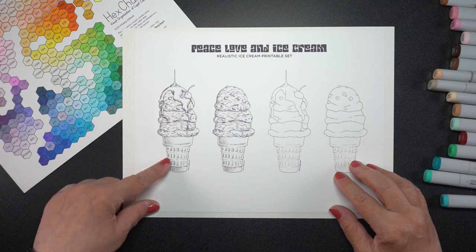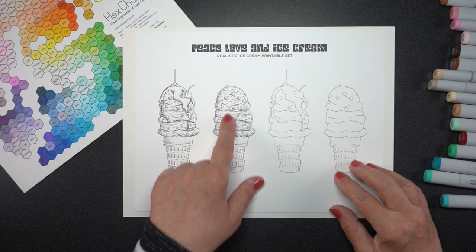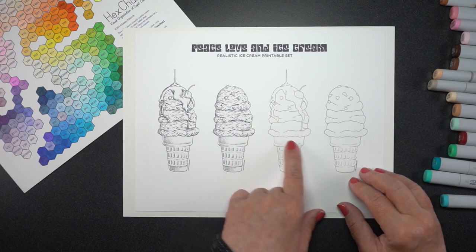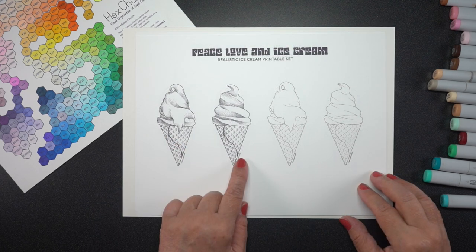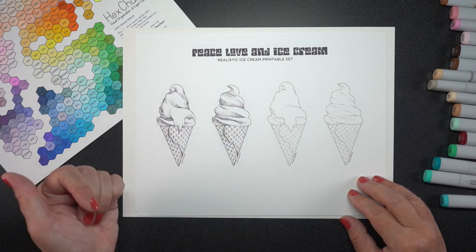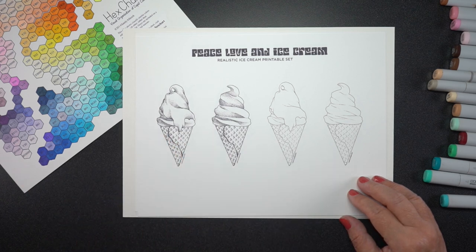Here's a bigger version of the scoop ice cream. One of them has a cherry and chocolate dripping down on it. The other has just the ice cream. And then there's these simpler versions — so if you want to do your own shading, you can do that. I'm going to be doing that in the demo later in this video. Here's the same kind of difference with two of the soft serve ice creams. You can see the difference between a lot of detail or very, very limited line work.